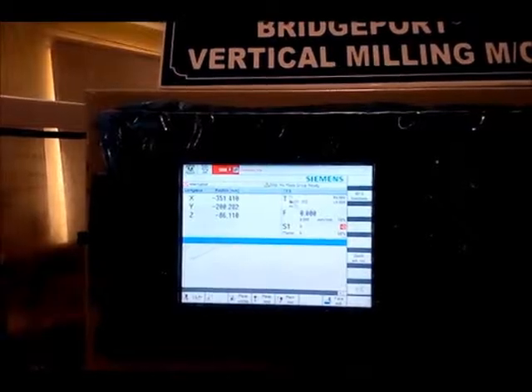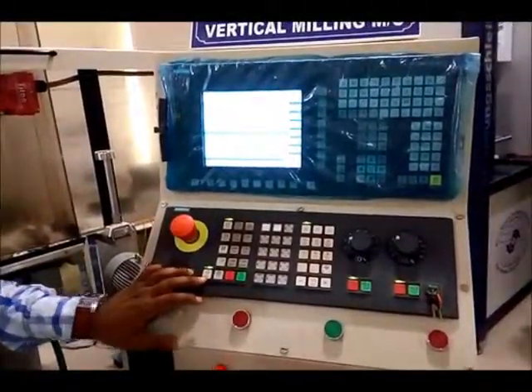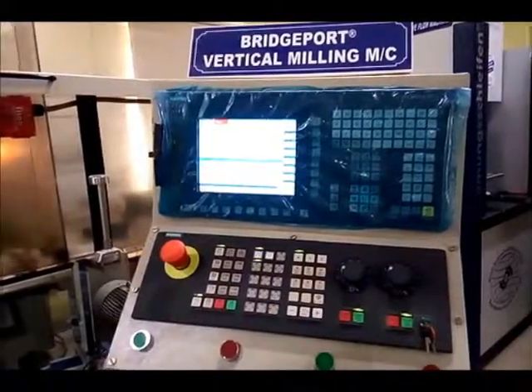In order to do that, I just release the emergency stop knob and press the reset button. After that, I make the controller on, and machine spindle speed on, and feed rate on.